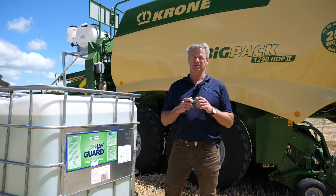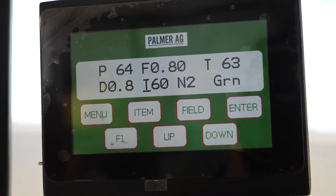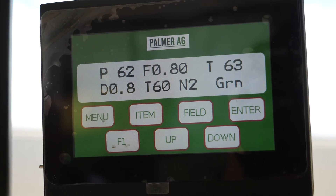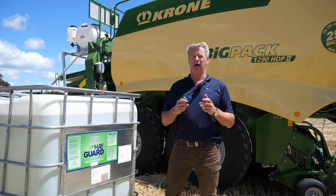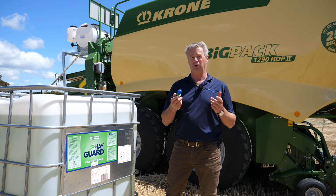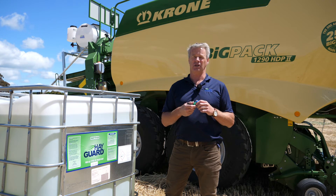And three is application. Hayguard is applied at 800ml per tonne and we require 75% coverage of the windrow. If making a 600kg bale, the math is easy — 600 multiplied by 0.8 gives us the mils that we need on that bale.